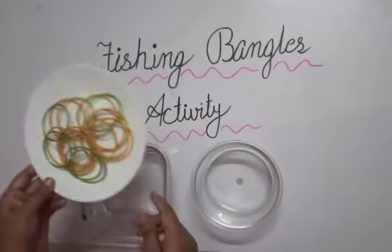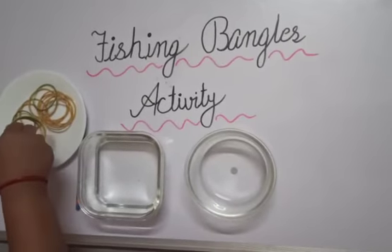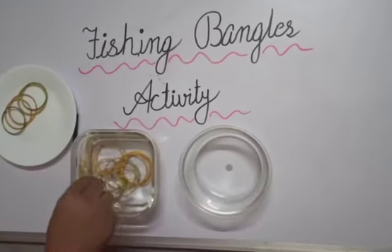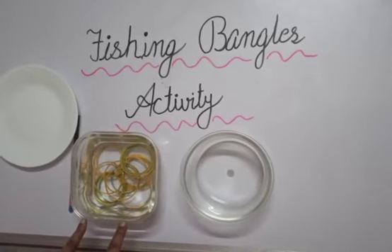Now children, we will put all the bangles into the water, like this. We will put all the bangles into the water.